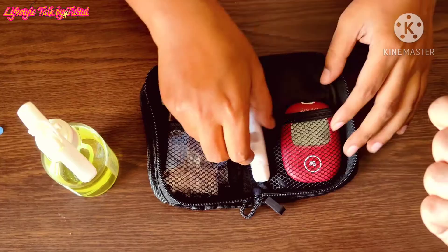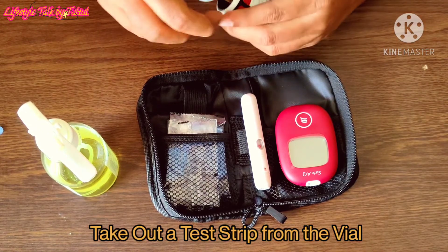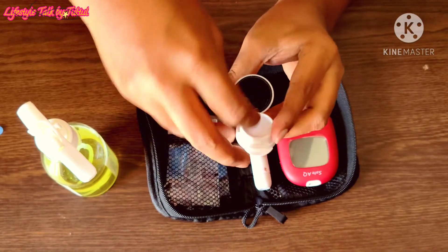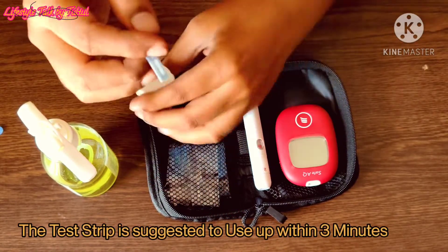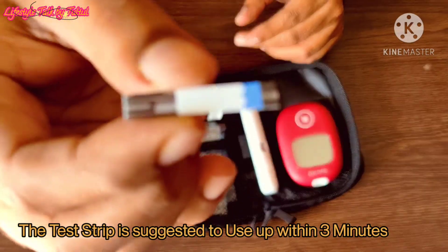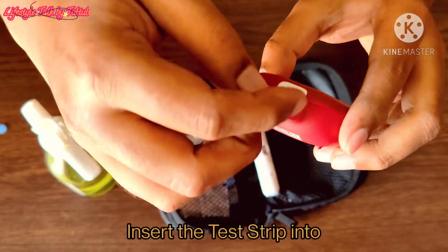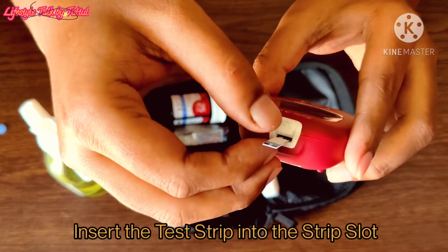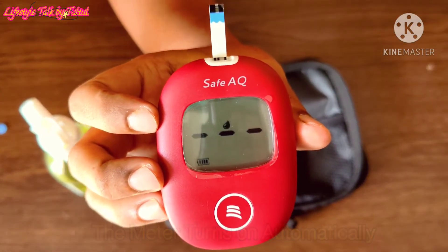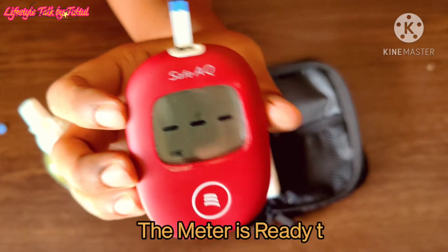The lancing device is now ready to use. Take out a test strip from the vial. The test strip is suggested to be used within 3 minutes. Insert the test strip into the strip slot. The meter turns on automatically. When the blood symbol starts blinking, the meter is ready to use.